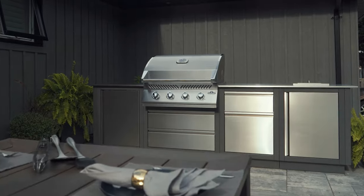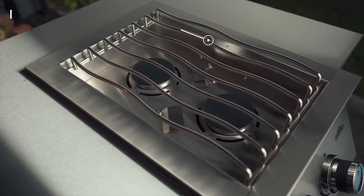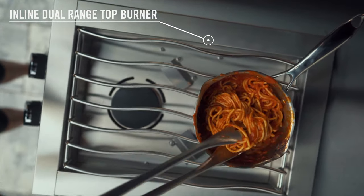The built-in 500 series includes two side burner options: a single as well as a front to back inline style double range side burner, providing extra space ideal for creating sauces and side dishes.